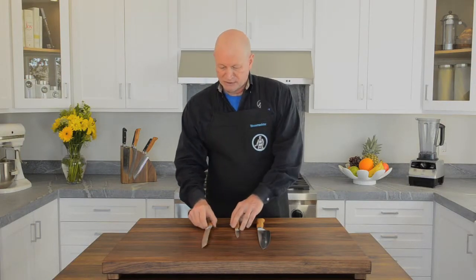Those are the standard grips that we use on the three most often used knives.